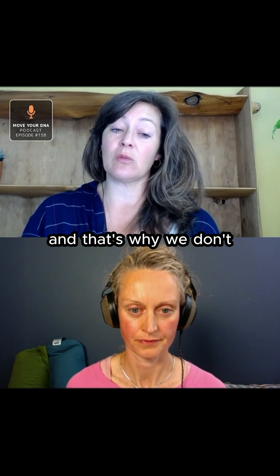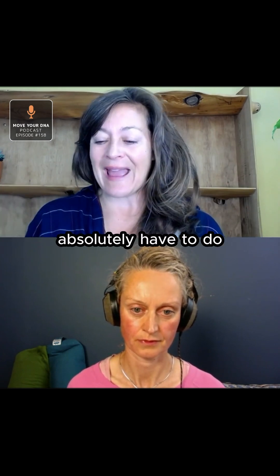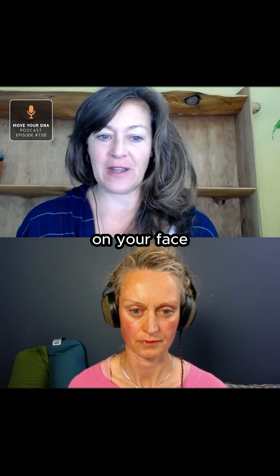That's why we don't wear heeled shoes. Minimal shoes don't have heels, because there's this automatic relationship between what the toes absolutely have to do when your hips go forward. If they don't do it, you would fall flat on your face.